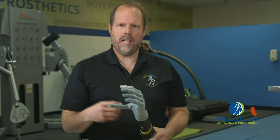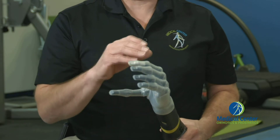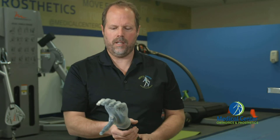Another nice feature about this hand is that the user can download an application on their iPhone and program the hand themselves. They can choose different programmable grasping positions for different tasks, whether they're at work, home, or recreation — they can choose their own grasping position.